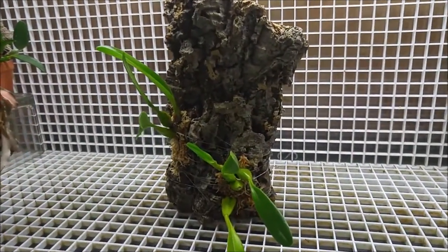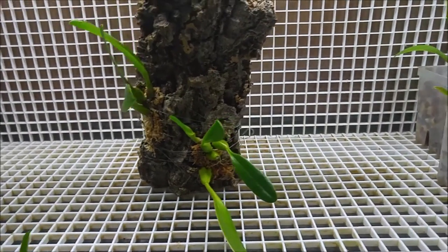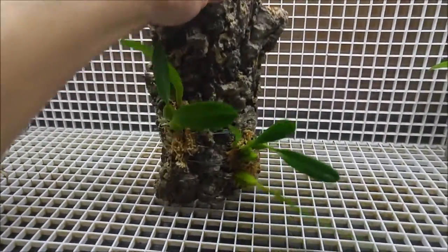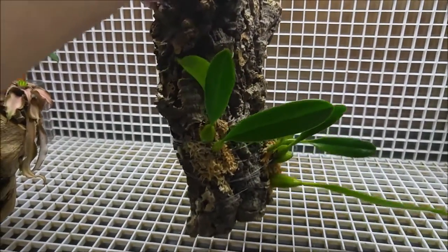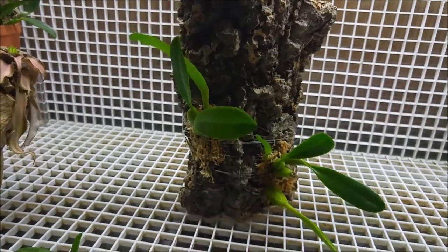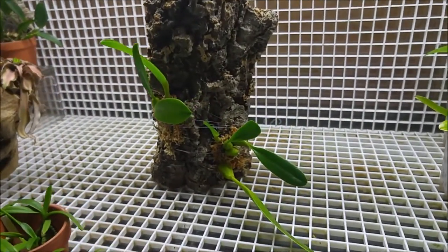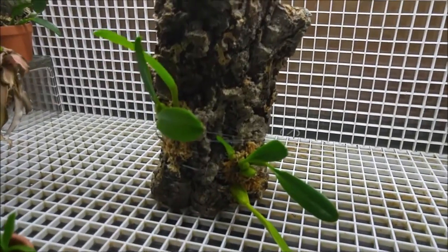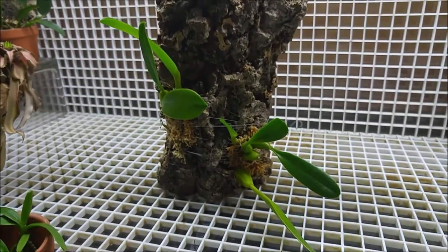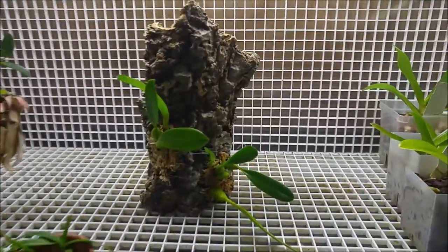The next one is Bulbophyllum kalimpong. That's the bulb that I bought from Piping Rock Orchids at the Montreal Orchid Show. In the pot there were two pieces of the plant — it came into two pieces when I unpotted it — so I decided to mount them both on the same mount because it's the same plant. When it adjusts I hope it will provide a nice display. Those pieces of bark have a flat bottom so they are standing, and I like that.